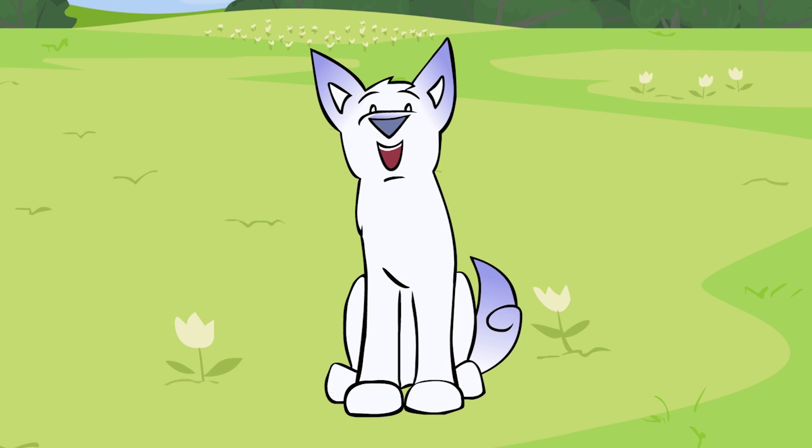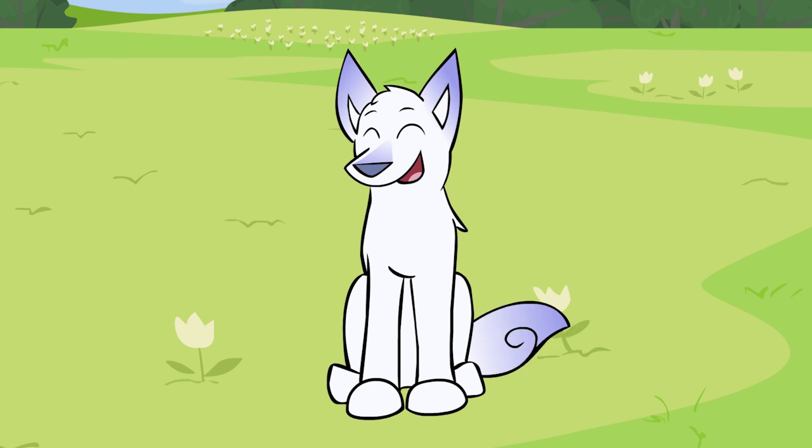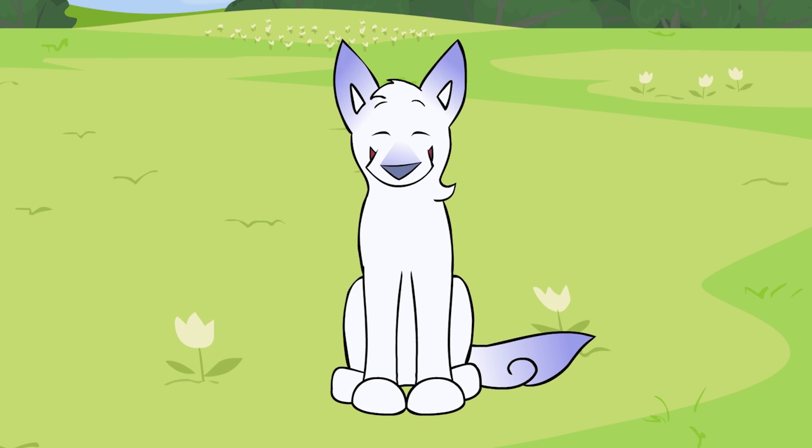I'm going to leave this episode short and sweet. Come back next week for more of this little animation show called Scribble Kibble.